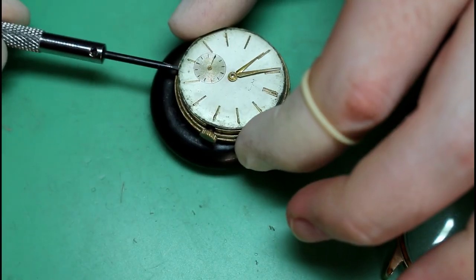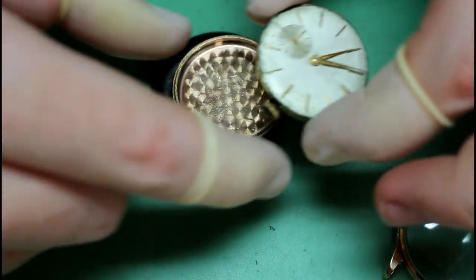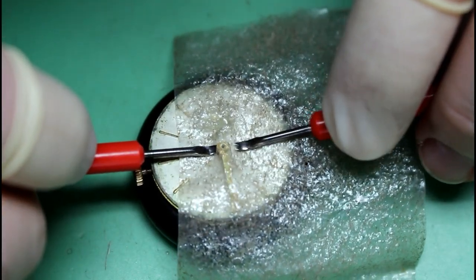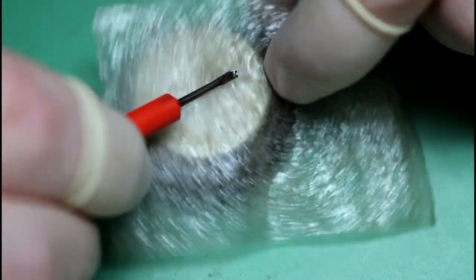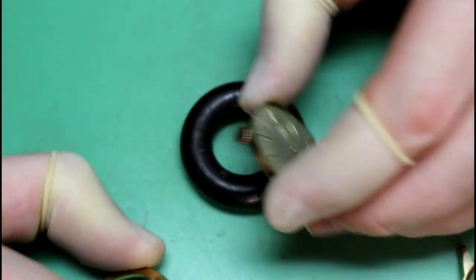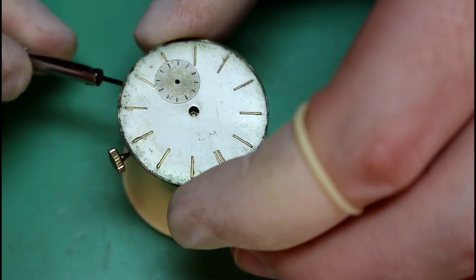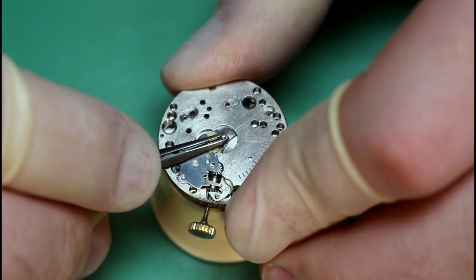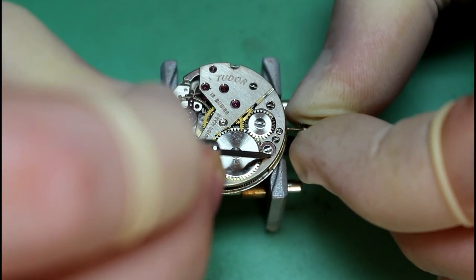The first thing we're going to do is open up the case and then take out the movement. Once the movement is out we can remove the hands as well as the sub seconds hand, and then remove the movement ring. We'll then loosen the two dial feet screws in order to extract the dial, remove the hour wheel, cannon pinion, flip it over and cut the power.